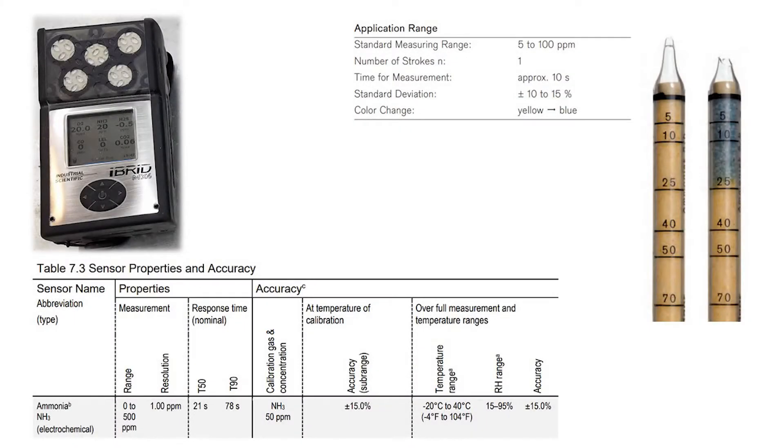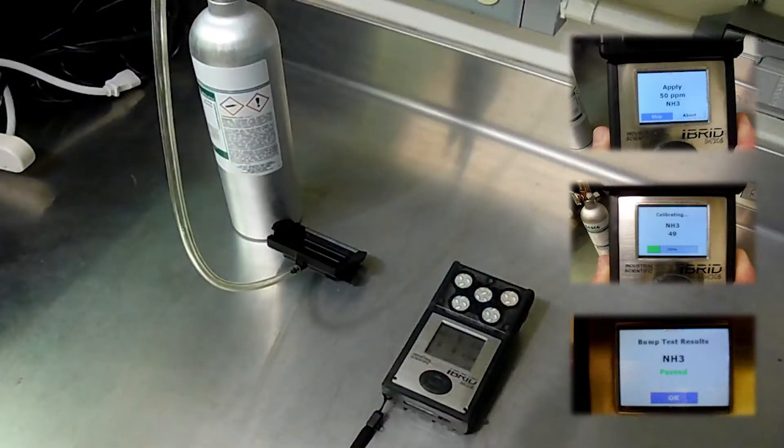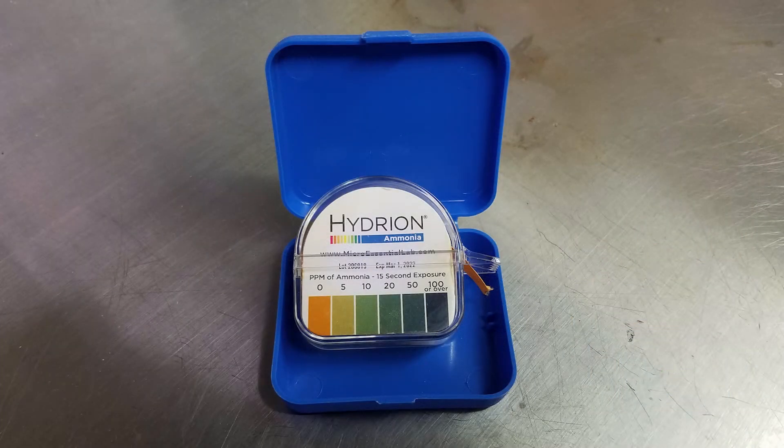Each instrument has an error range associated with its measurements. A handheld monitor and pull tube might both be accurate within plus or minus 15%, but the information obtained is a little different. The handheld gas monitor gives you a number that you can write down in your records, but to trust the measurements, the monitor must be calibrated and bump tested regularly. Paper test strips give you a range of values that bracket the actual gas concentration in the barn.